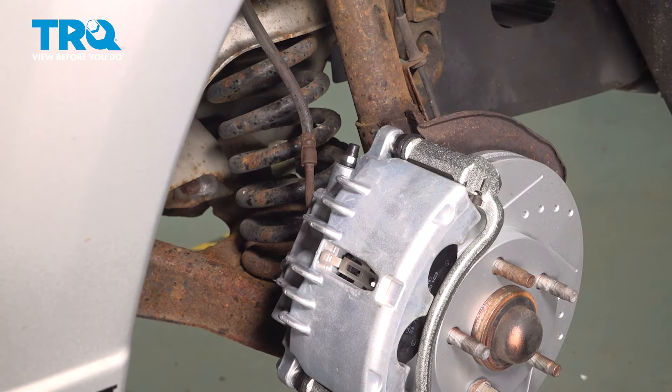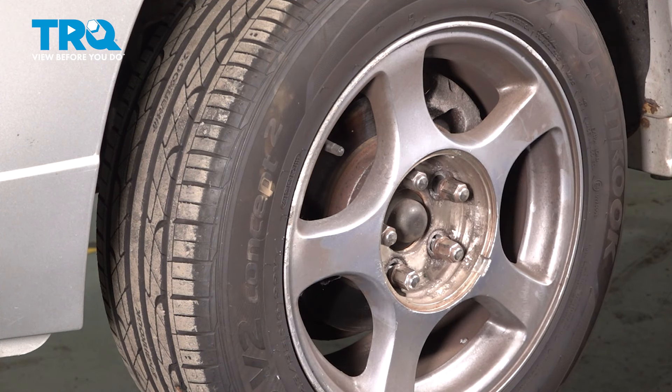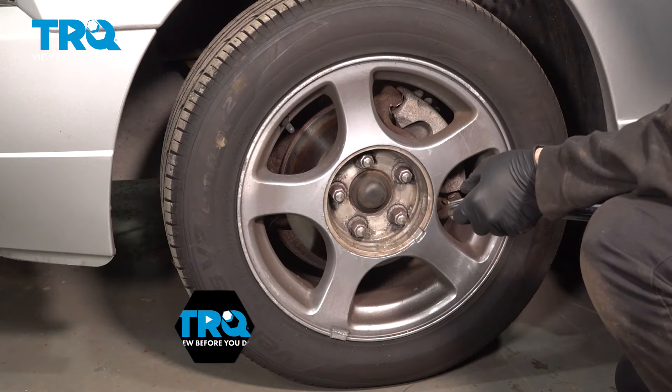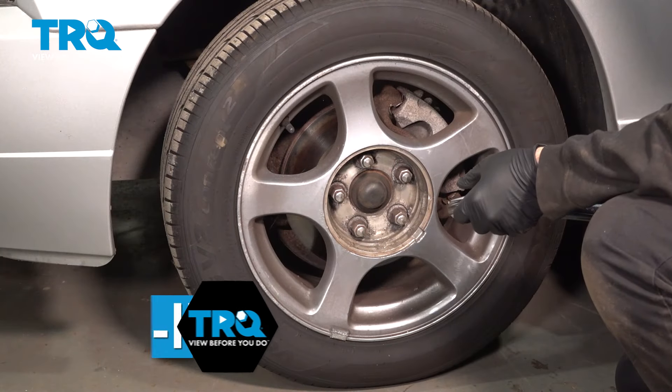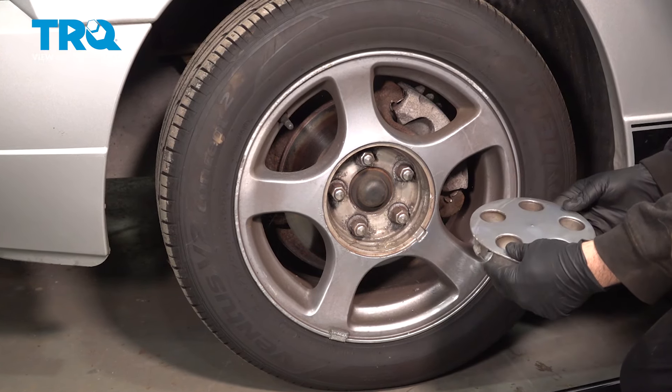Install your wheel, go ahead and get your lug nuts started, and once we have those started we'll snug those down. Once you have these snug, go ahead and lower the vehicle down and torque those into position. Torque your lug nuts to 95 foot-pounds, then go ahead and install your center cap.